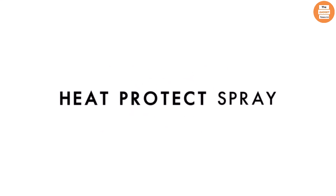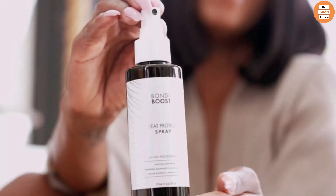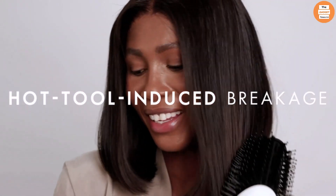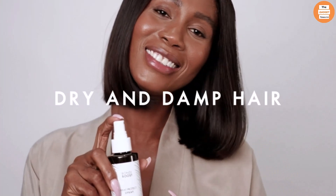Bondi Boost Heat Protect Spray is a must-have for anyone who heat-styles their hair. Our Aloe First formulation contains jojoba, tea tree, nettle, and rosemary leaf to protect hair from heat and future damage caused by hot tool-induced breakage. To use, spritz Heat Protect from roots to ends before styling with hot tools.